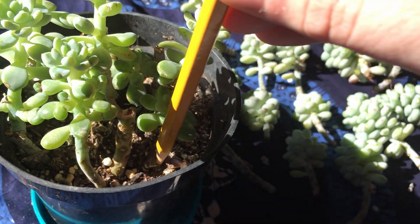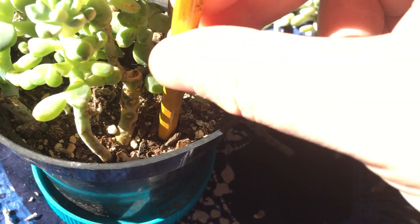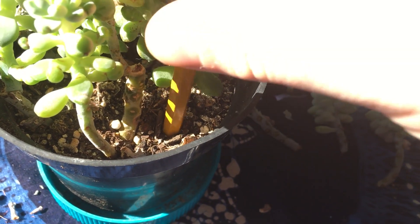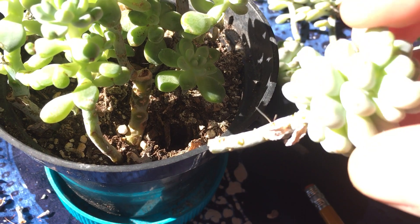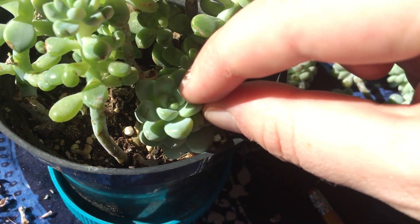We'll take a pencil, poke a little hole in the soil, and then we simply insert one of our stem cuttings, just like this.